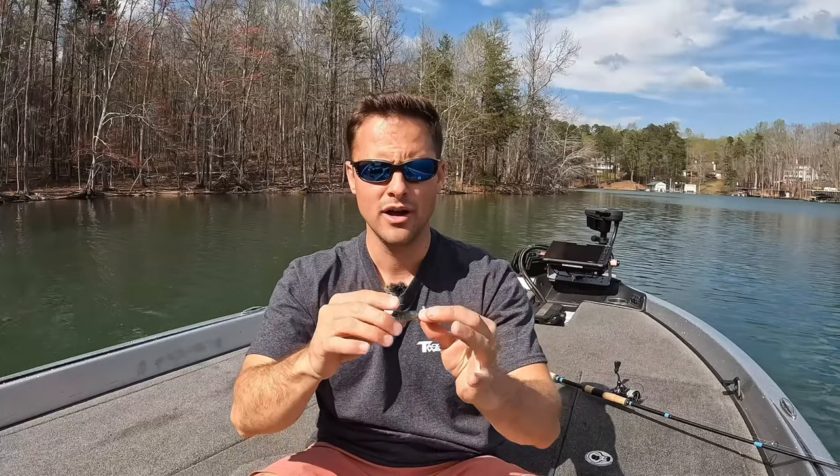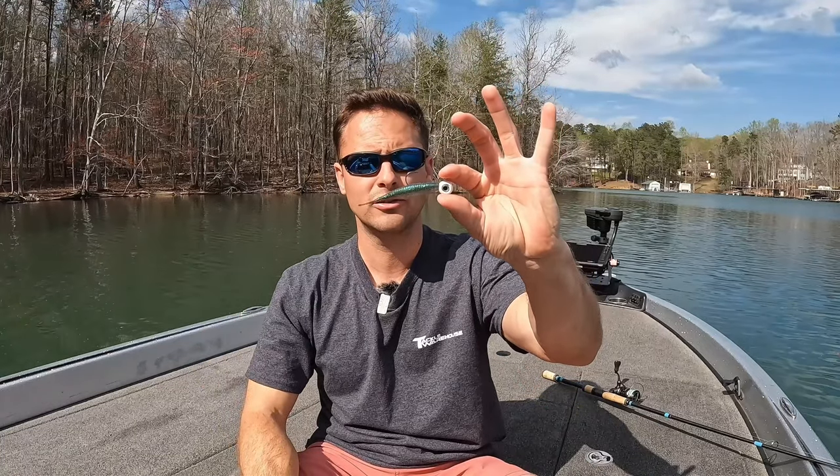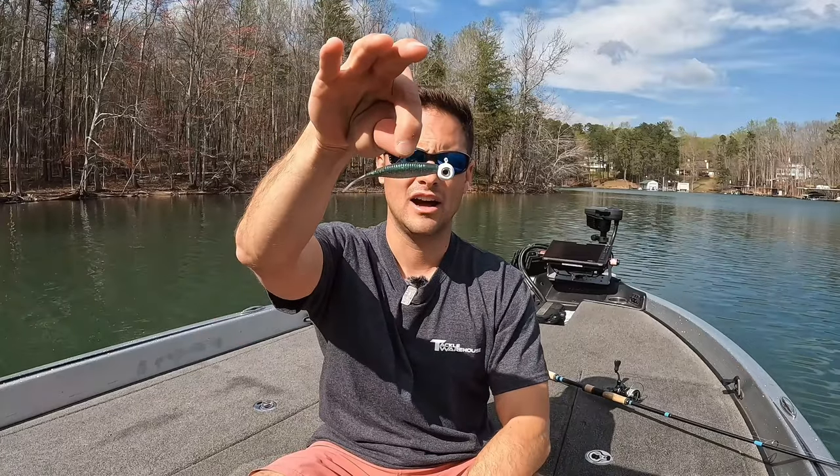In this video I'm going to go through all of my favorite heads, my different favorite presentations, and my favorite minnow-style trailers. I'm going to give you a technique to utilize if you stick around to the end to maximize the full potential of the hover rig. We're going to go into my favorite rod and reel combo setup, line size, and all the details about the hover rig.